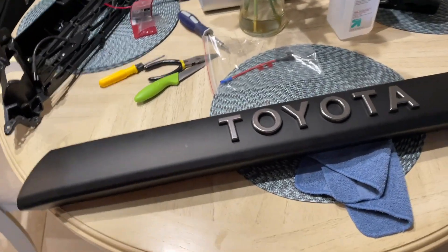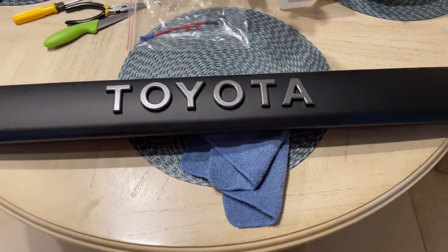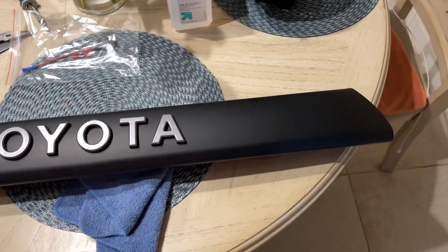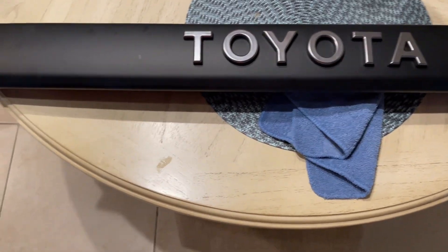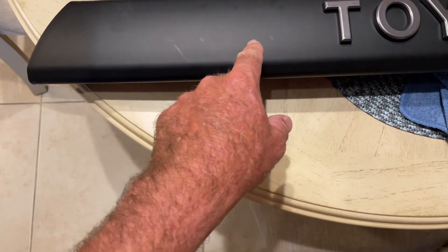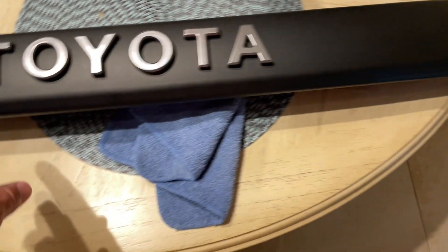Okay, this is where we're at so far. I've put the letters on the valance. They look nice and straight to me, close enough for government work. I've got the silver-gray color. Like I mentioned before, there would be no reason to sand and re-spray this valance. This is perfect.